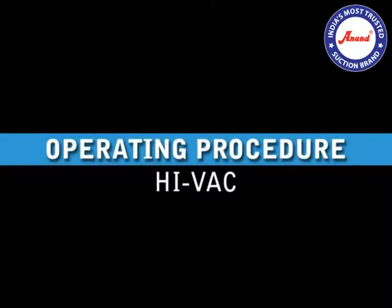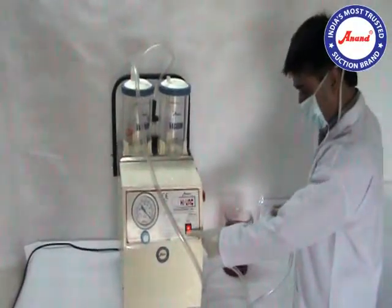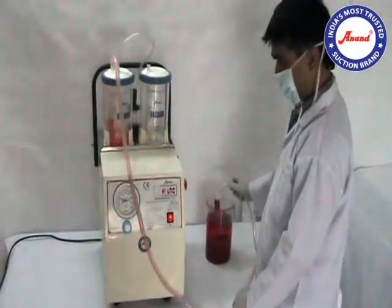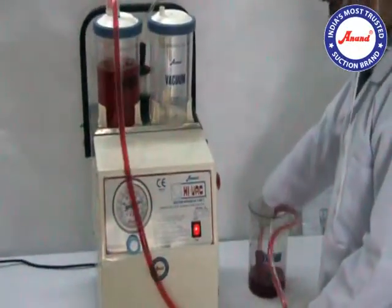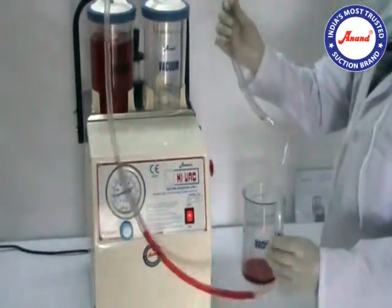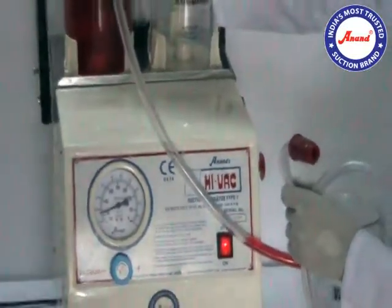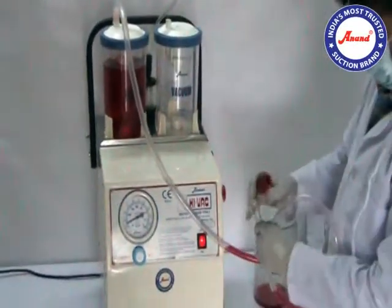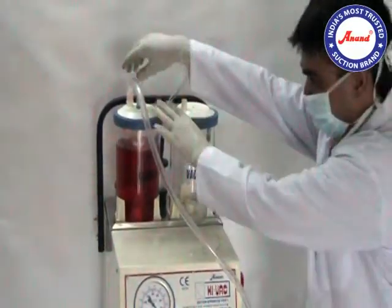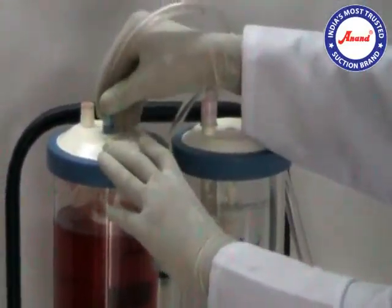Operating procedure of Hivac: Ensure that the jar is not filled more than three-fourths. Once the mechanical overflow cutoff device is inactivated, switch off the unit and replace the filter tube and patient tube to the other jar.